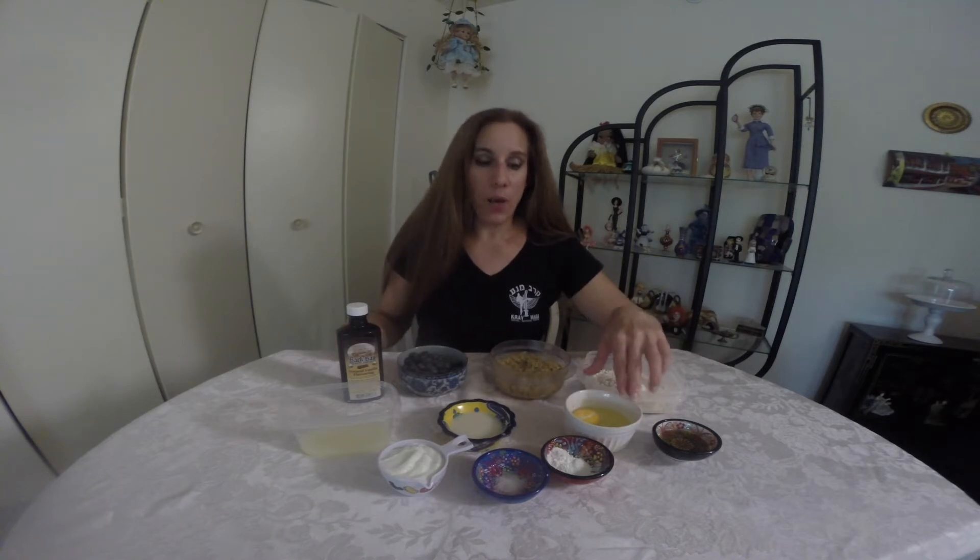So what you'll need for this recipe: whole wheat pastry flour, some cooked and cooled quinoa, blueberries, vanilla extract, lemon juice, milk of your choice — I use almond milk. Here I have one egg and one egg white combined, a little bit of honey. You could also use maple syrup or about a tablespoon of sugar, baking powder, salt, and some plain Greek yogurt.